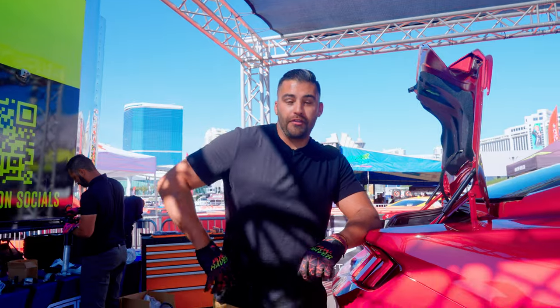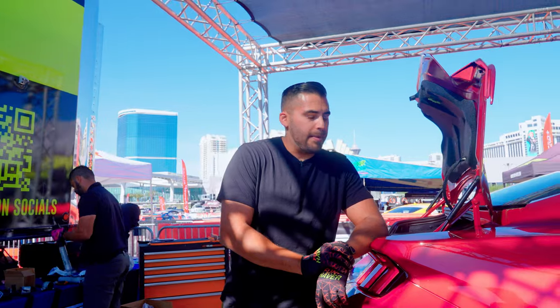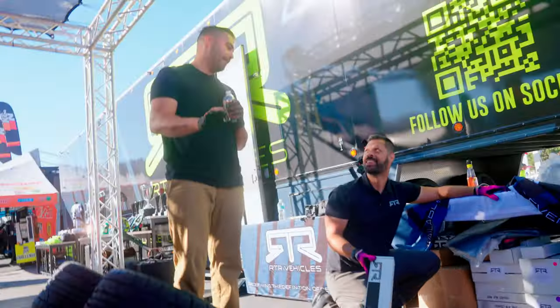Feeling pretty good right now — I feel like we're ahead of schedule. The first time we did this, we definitely took a lot longer. Maybe it's just that we both know it needs to get done in two days, so we're both really hustling at it. Check out the new packaging that we have for the 2024 Mustangs — you guys are surpassing Apple by a mile.